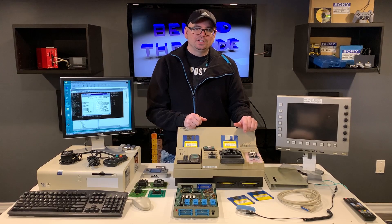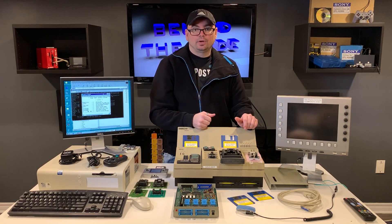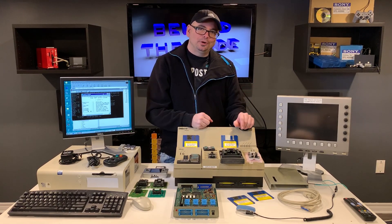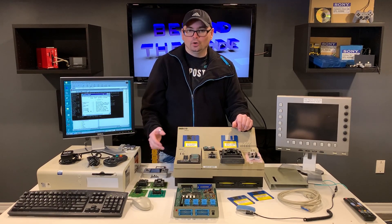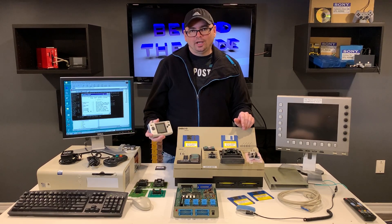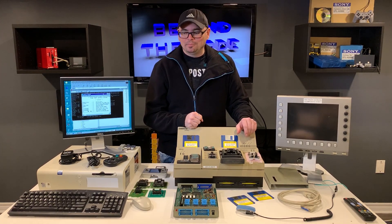I'm optimistic the decompile will come through and we'll be able to see what functions are in place to write software on a development PC, then communicate and upload data into the SRAM. Implementing full debugging features would be a whole other project, but it would be cool to at least demo the system by loading a small demo into the SRAM and booting it on the Neo Geo Pocket handheld. That is the goal, and I'm optimistic we'll get it up and running.